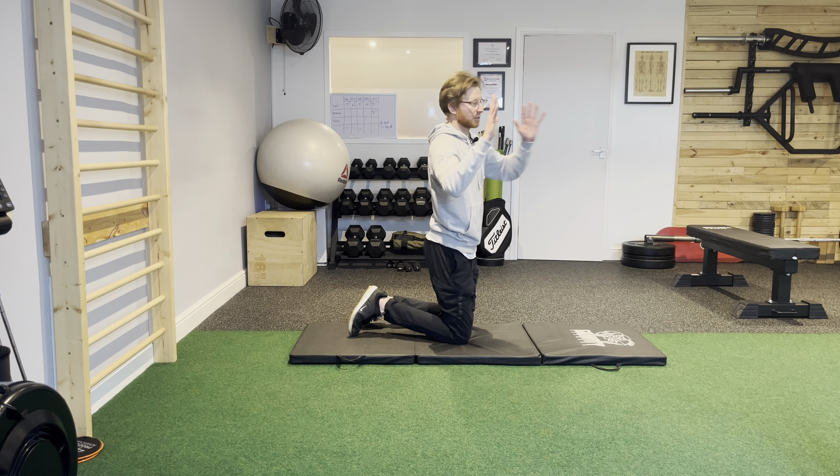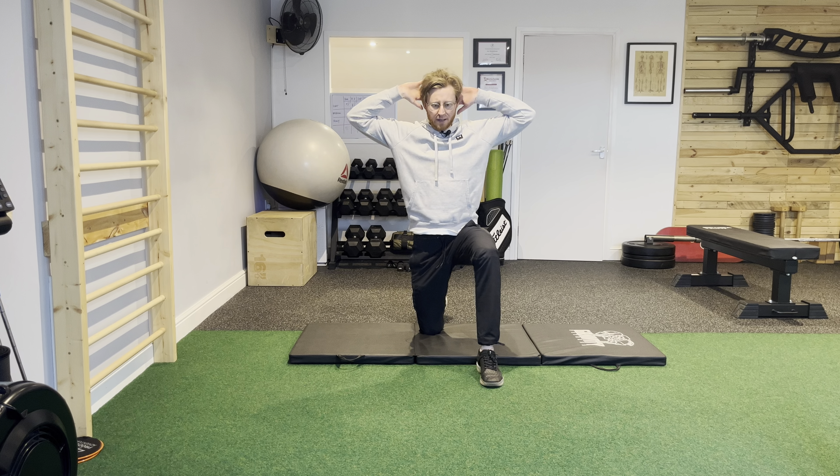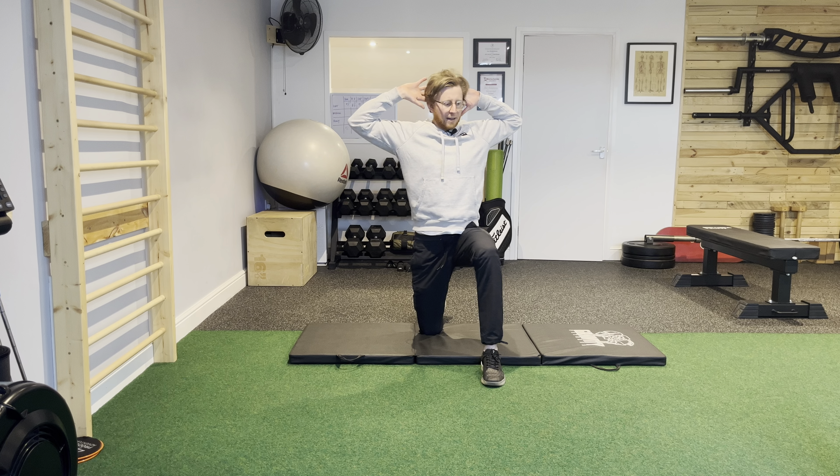The idea here — visually from the side — is getting the elbows drawing backwards and feeling those shoulder blades moving back around the rib cage to lock into position. This is phase one.